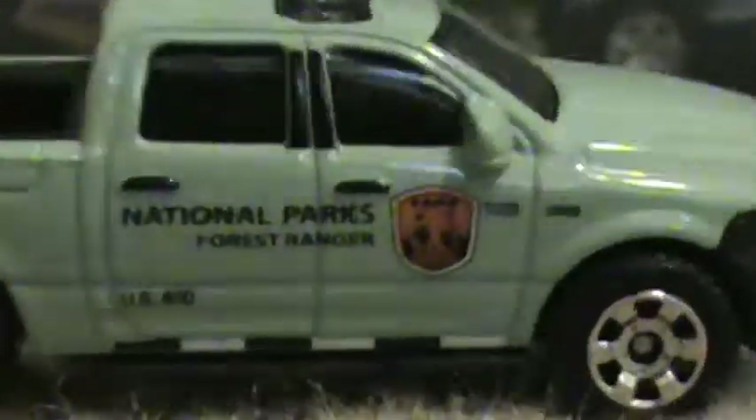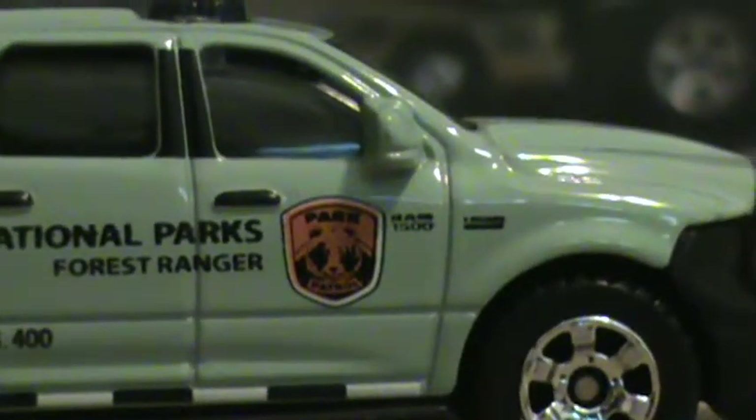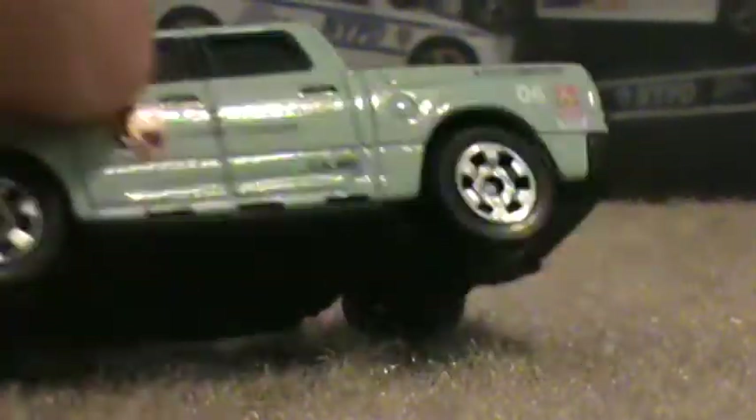Next is the Dodge Ram. This is definitely my favorite model of the case. I've been doing the National Park series for a while now — it's really highly detailed. As you can see, the brush guard goes out pretty far, but I like it. The only complaint I really have is the light bar — it's not a separate piece. It's MB-1021, so as you can see, we're over a thousand now.